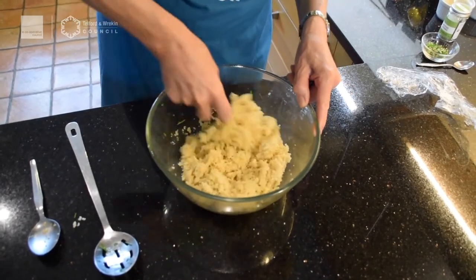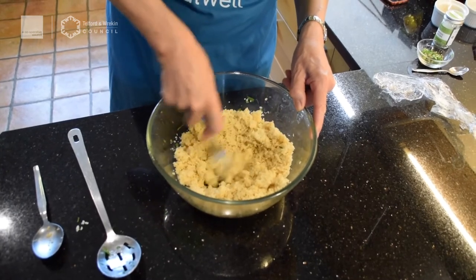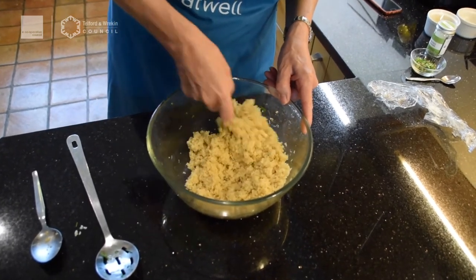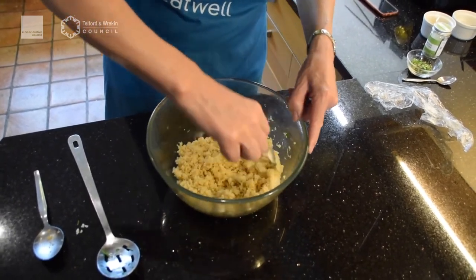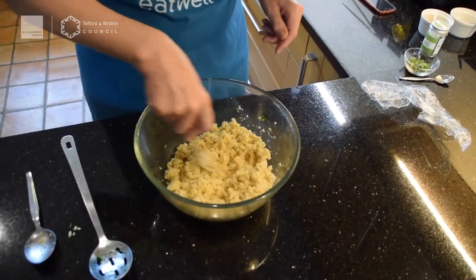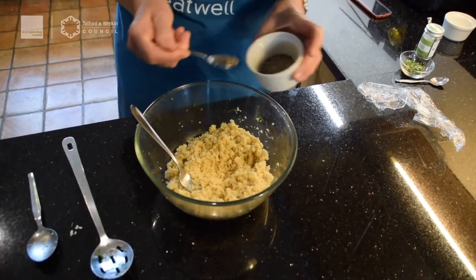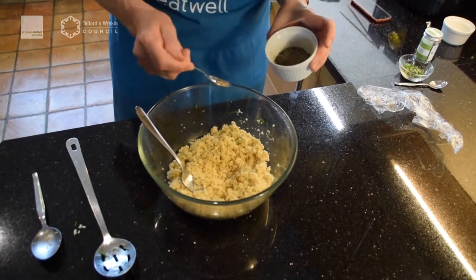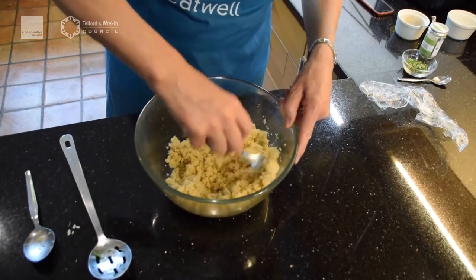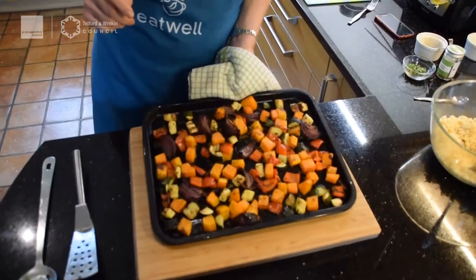The couscous has had its five minutes, so take the cover off, get a fork and give it a really good fluffing up. Now's the time to add some seasoning. I wouldn't add any salt because stock cubes can be a little bit salty — you can buy low-salt ones, which are obviously much better for us. But I am going to add a good amount of black pepper, or white pepper is fine too.